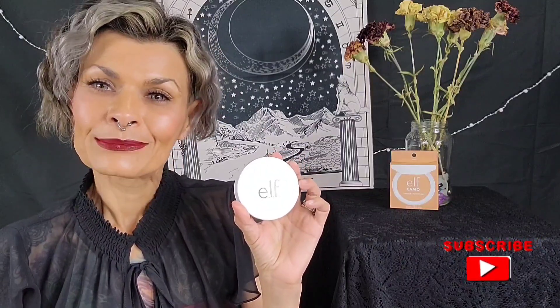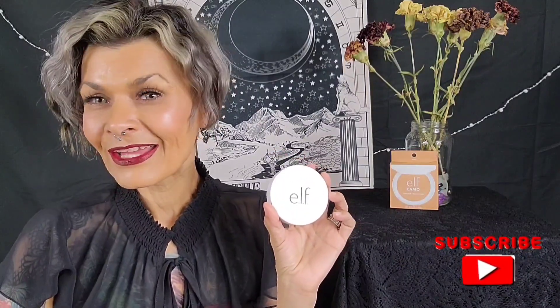I hope you enjoyed my review and I hope it has helped you decide if this is a product for you. Thank you so much for joining me. I hope everybody has a wonderful day and stays safe. Love you, bye.